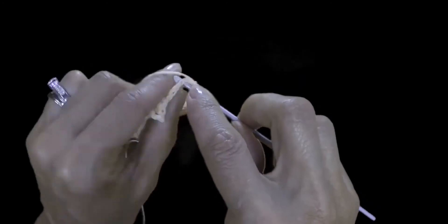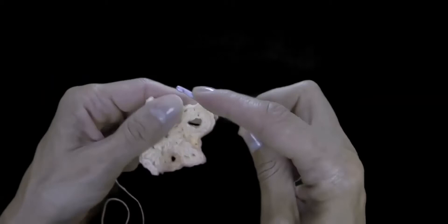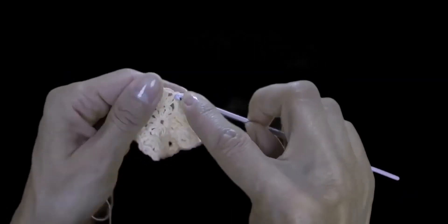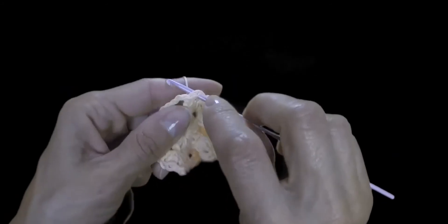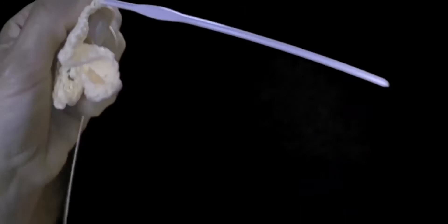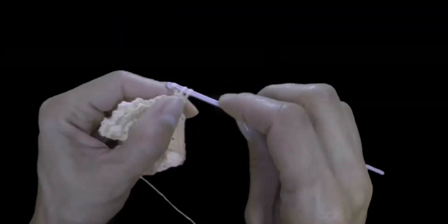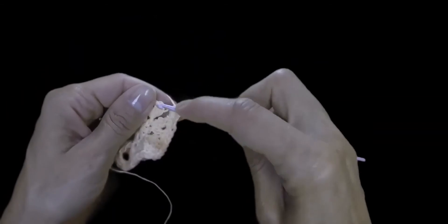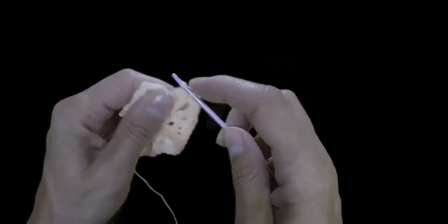We continue single crocheting the previous row until the chain space. The chain space gets three single crochets, and we continue again above each single post with single crochet.